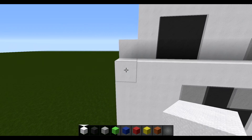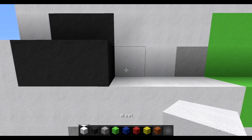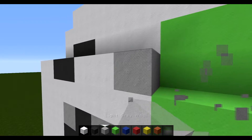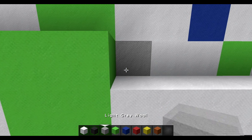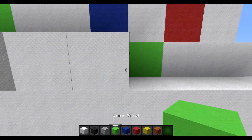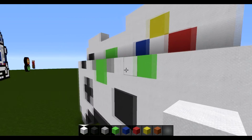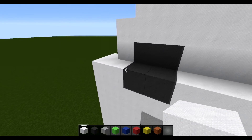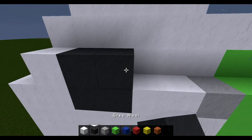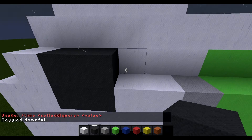For the next layer, start by placing two white, followed by two grey, followed by two white, followed by a light grey, followed by two lime, followed by a light grey, followed by two white, then a lime, then three white. For the next layer, start by placing one white followed by two grey. Let's just do time set and toggle downfall quickly.